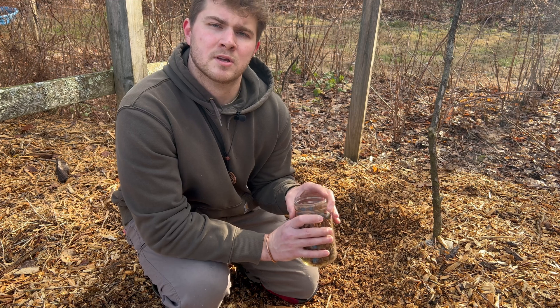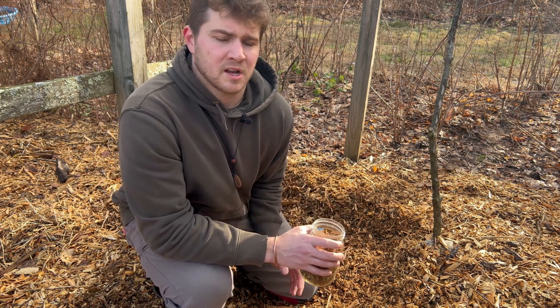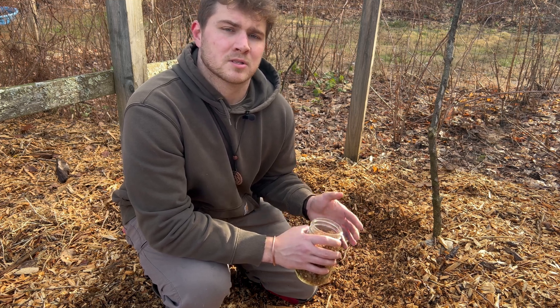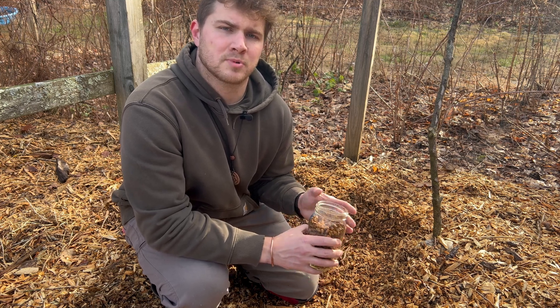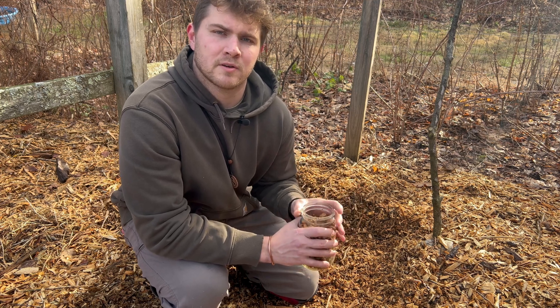All I'm going to do is mix this spawn into a fresh wood chip bed. If you don't have fresh wood chips, you can pasteurize wood chips by soaking them for a week in water, and then once you dump the water out, those wood chips should be pasteurized enough to inoculate with spawn of your choosing.